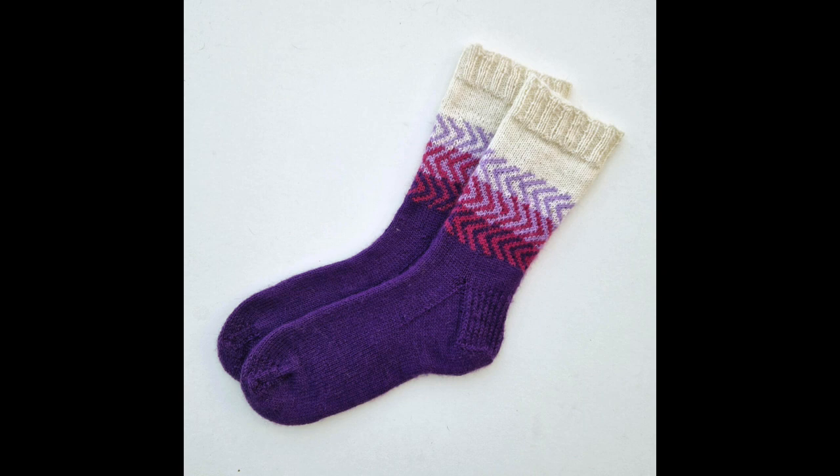Once the socks are done, you can take them off the blockers and they're all ready for gifting or photographing or whatever you intend to do with them. You can see here that they keep the shape of the blockers, and they will do that until the next wash, when you can either block them again or just leave them to dry and roll them up in your sock drawer. As a side note, I never ball my hand-knit socks up inside each other as I would with bought socks, so that the cuff doesn't stretch. I put mine one on top of the other and then fold them before putting them away.